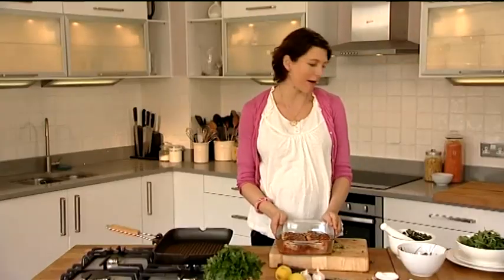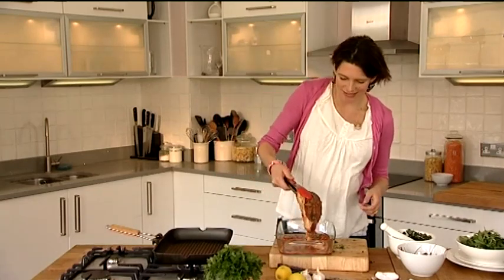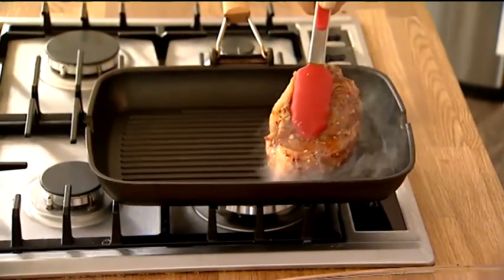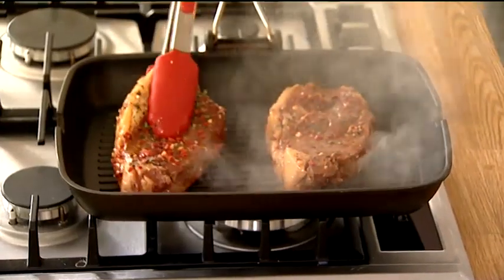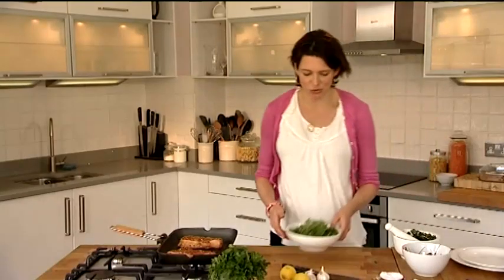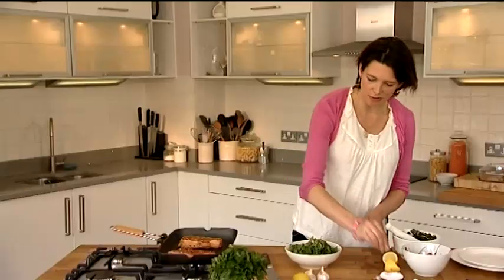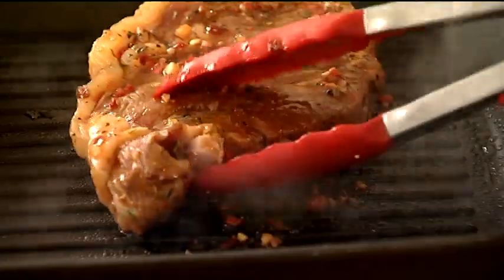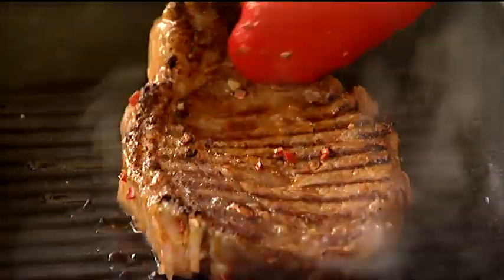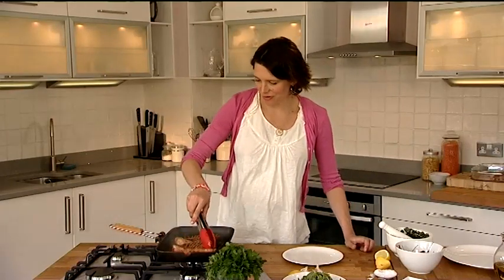So my meat's been marinating only for a couple of hours actually, but it's always best overnight. My chargrill is searingly hot and in it goes. We're going to cook it for about four minutes a side because it's quite a thick steak. While my steak is cooking I'm just going to dress a bit of salad with a bit of lemon juice, some salt and pepper and a little bit of olive oil — a very simple garnish. And look at that, doesn't that look delicious? Lovely chargrilled.